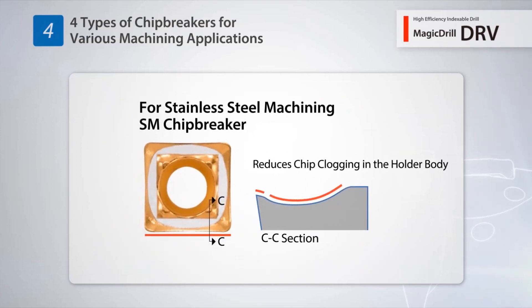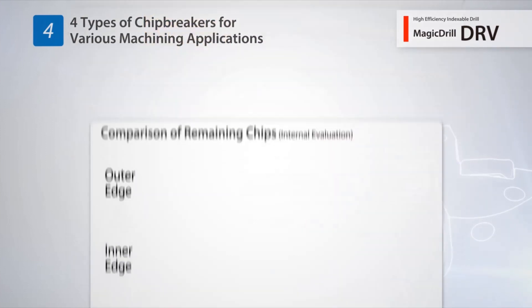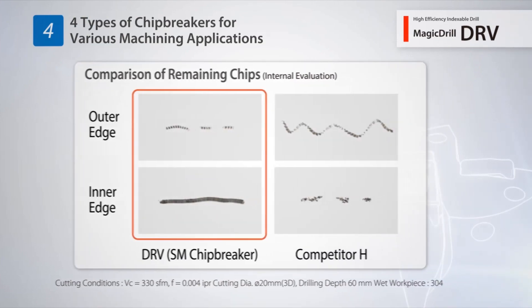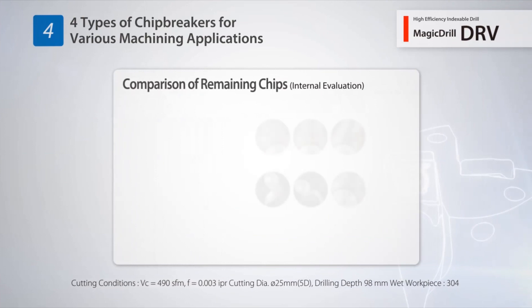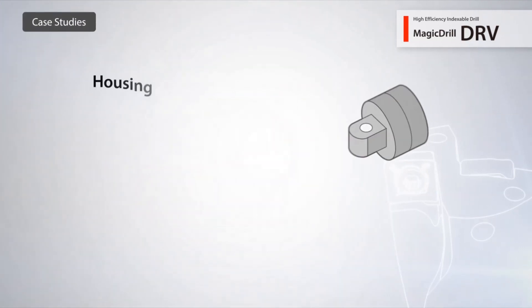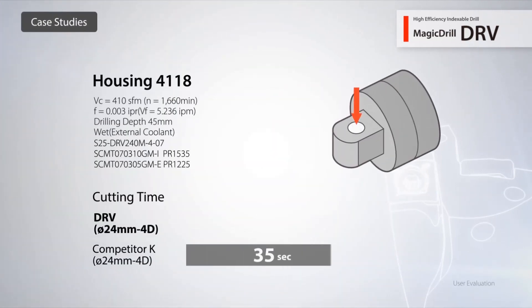Numerous customer tests of the SM chip breaker in stainless steel resulted in excellent chip control and prevented chips from remaining in the finished hole. Some customers were able to cut their cycle time in half.